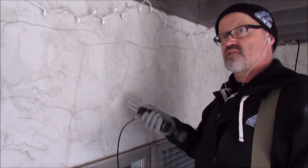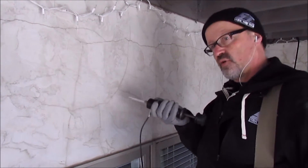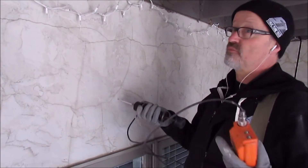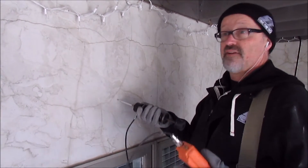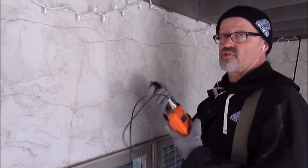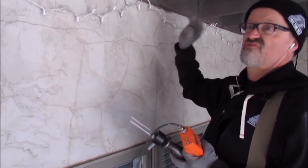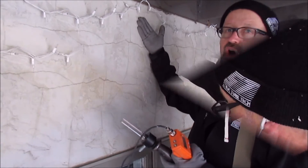If it goes in and it's solid, great. If it goes in and it's mush, we know we've had chronic water — and even though today we've had a dry period, if it's been chronic water in the past it's going to show up with either soft sheathing. In some cases we'll drill through the stucco and we can't even feel anything left at all underneath.